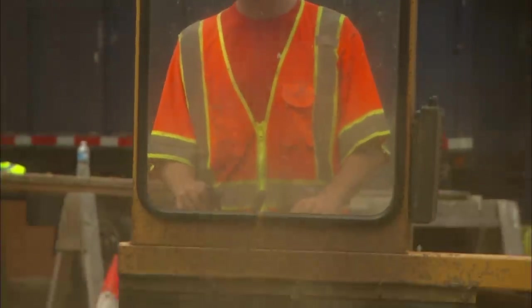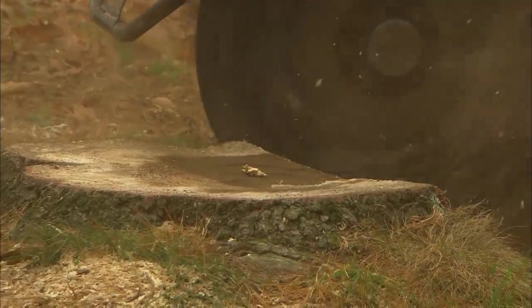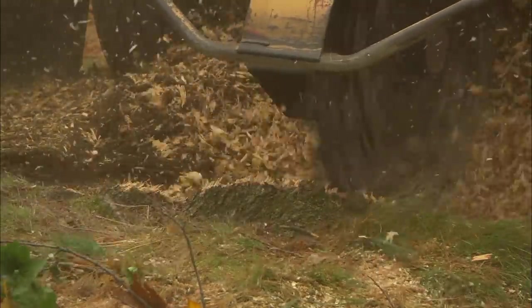So with the trees removed a safe distance away, we can start the stump grinding. We have a machine that has a big wheel on it, and that wheel has big carbide teeth. What we're doing is lowering that wheel into the stump and moving it back and forth, basically pulverizing that stump. The end result will be a hole in the ground. You can fill that with loam and grass seed, and it'll be like the tree was never there. Works for me.